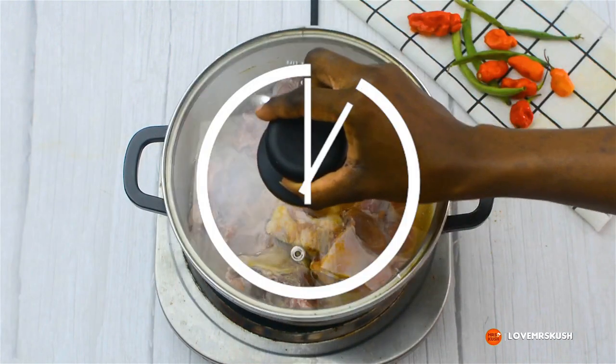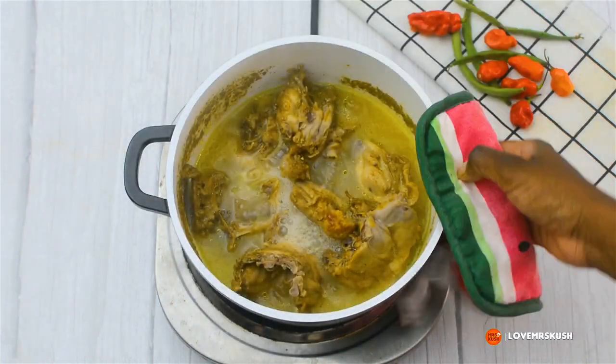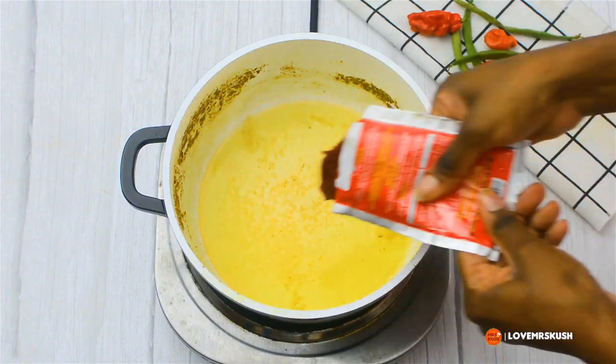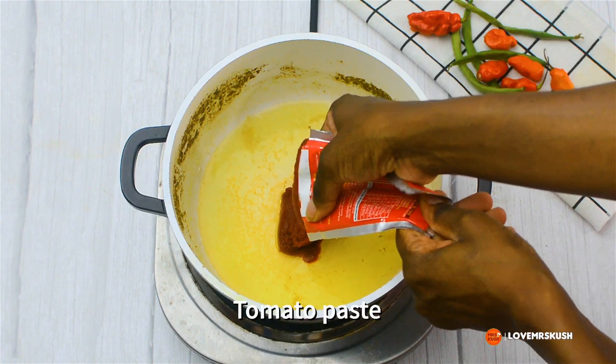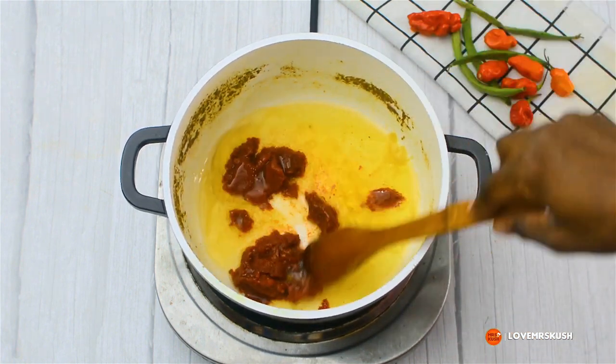I'm going to cover that and cook it for about 15 minutes. Then I'm draining the chicken out of the pot and bringing that same pot back. I've added in my oil and the tomato paste, and I'm going to fry that for about three to five minutes to get rid of the acidity and the tartness that can sometimes be common with tomato paste.